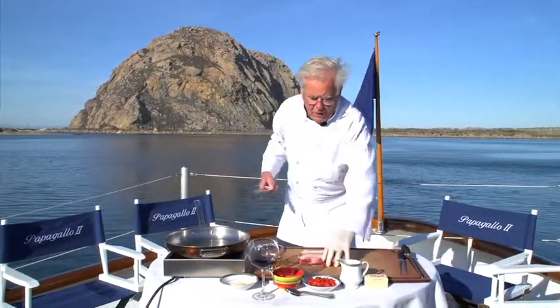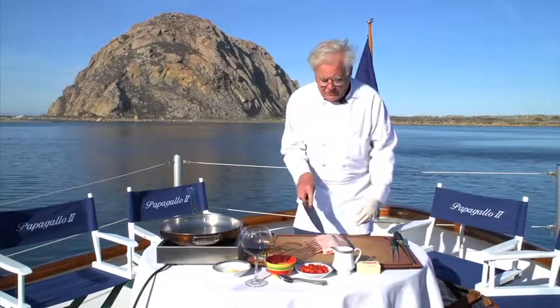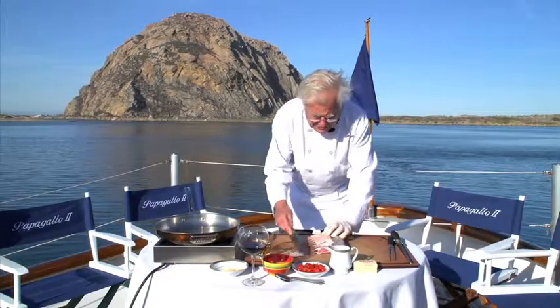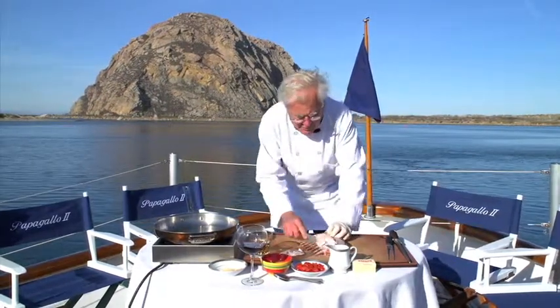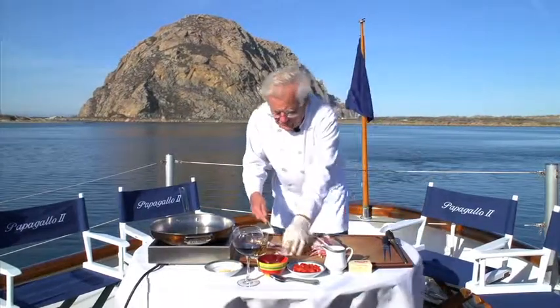First thing we're going to do: get an eight-bone rack, either from your butcher or the meat department. Most of these racks are French, meaning the bones are exposed. They usually come with a little too much fat on them, so what I always do is just peel that fat off — that's all I need to do.